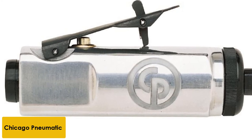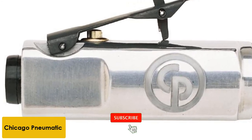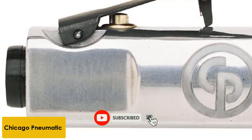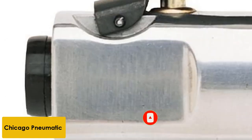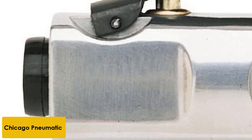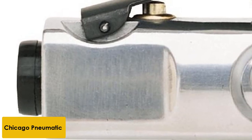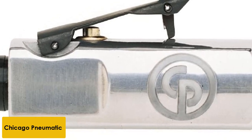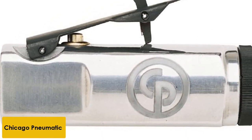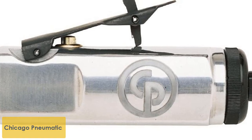At number 5: Chicago Pneumatic CP860 Die Grinder. It features a very powerful motor, and its adjustable speed gives you control for projects where you don't want to go full bore. It is also an extremely lightweight tool. The one downside is that the exhaust vent is oddly placed, blowing back towards the user instead of out the front like on many models. However, the rest of the features on this model are definite pluses.